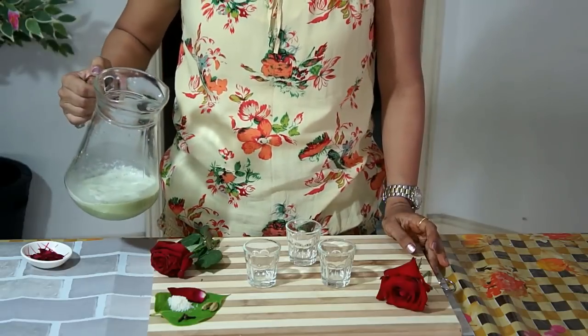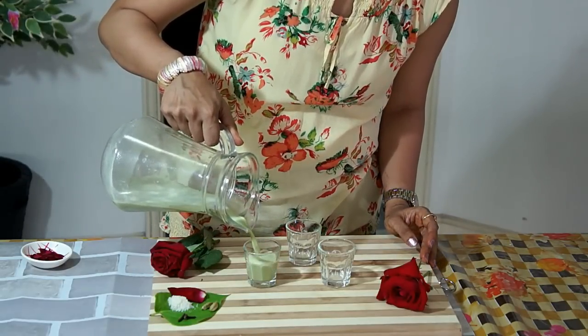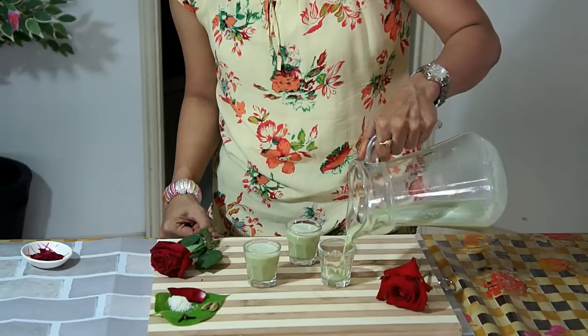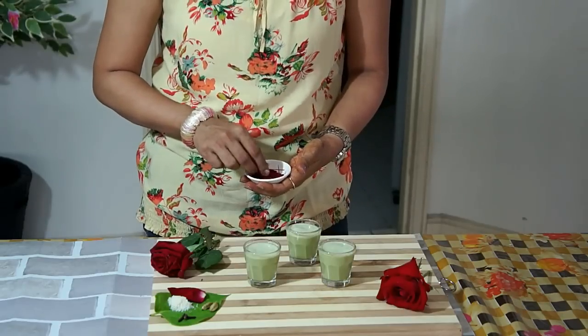Let's serve it. We'll garnish it with some rose petals.